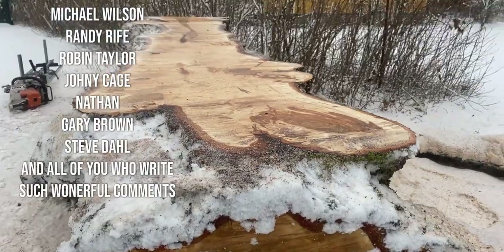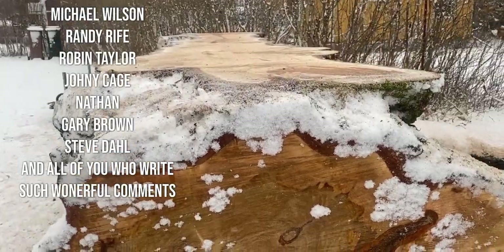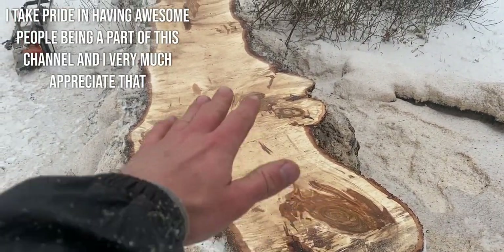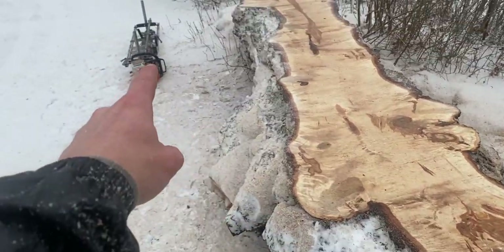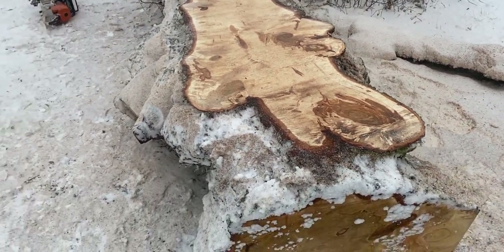One final thing — if you remember the first cut we made, the surface we established was really, really wonky. If you're able to hold the mill very nice and flat as you're cutting your next slab, and if the bar is nice and straight, it will be able to straighten out the mess that was created.